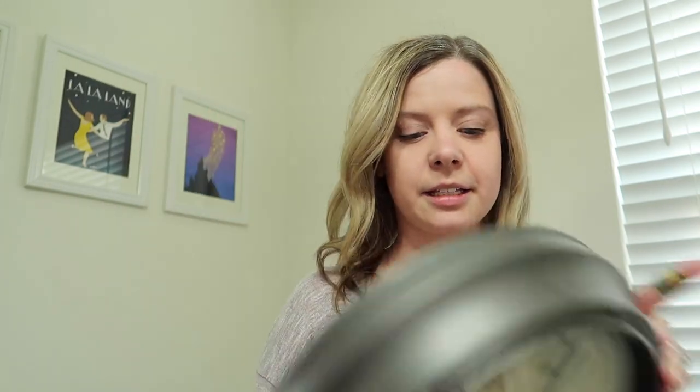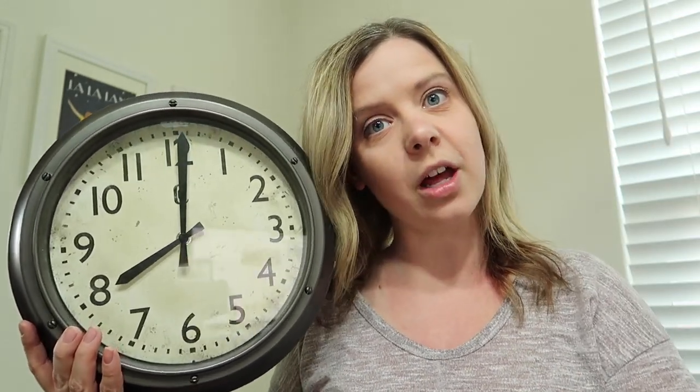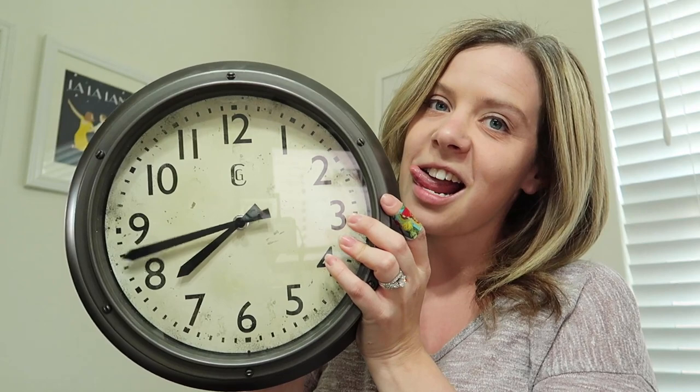I have a little saying that I do with my class. We go like this: big hand up top, o'clock. Big hand down low, 30. That helps us remember that when the big hand is all the way up at the top at the 12, it's an o'clock. When the big hand is down low at the six, it's a 30.